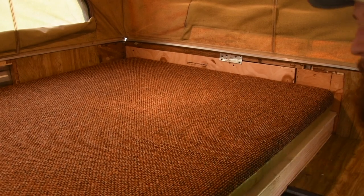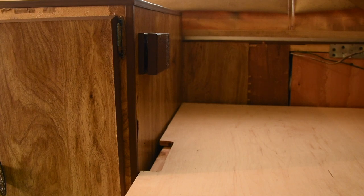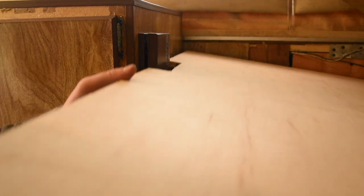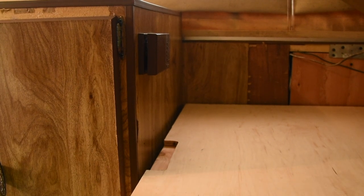On this side, I did not foresee the lid not clearing the thermostat for the heater. So I ended up having to cut out a slot just to clear that. This whole thing is now usable — thank God.